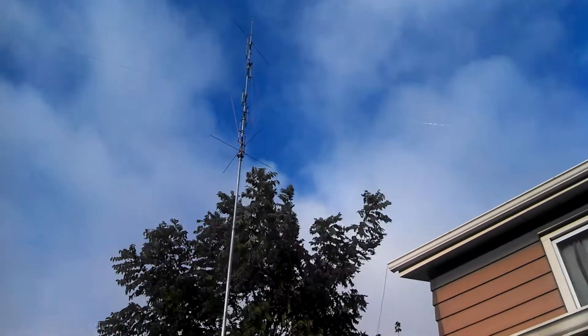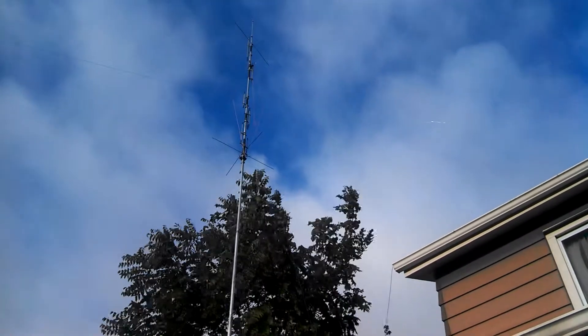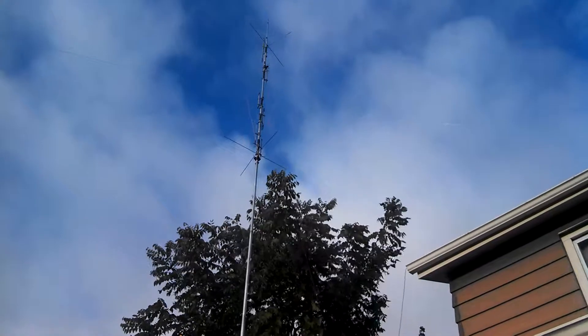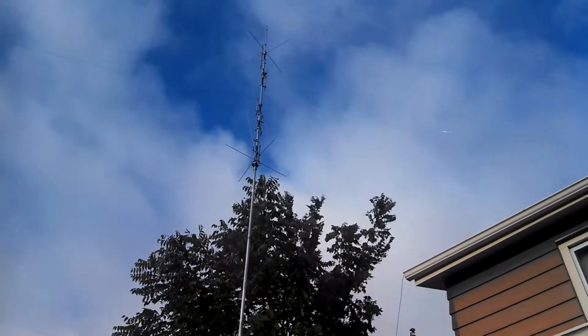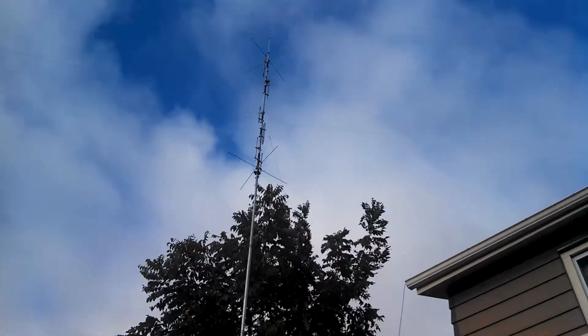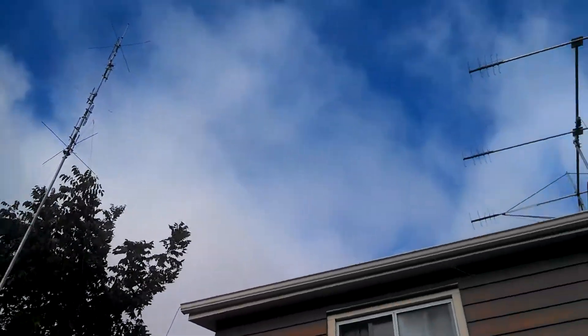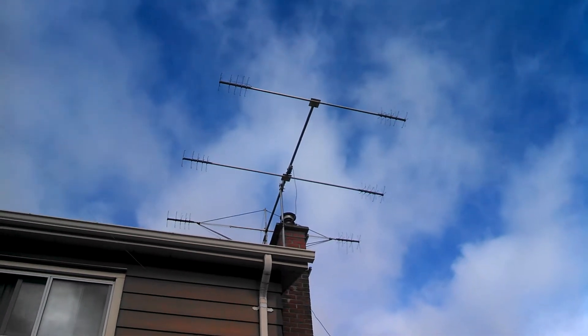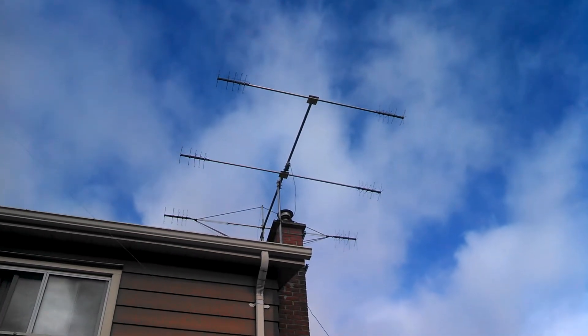This is my R7, my Cushcraft R7, which I guyed — as you can see in the video there's a guying system I installed to prevent it from swinging back and forth. So this is my R7 and this is my beam in gusty winds, and it's holding up pretty good.